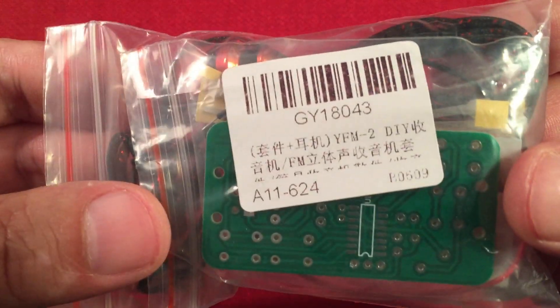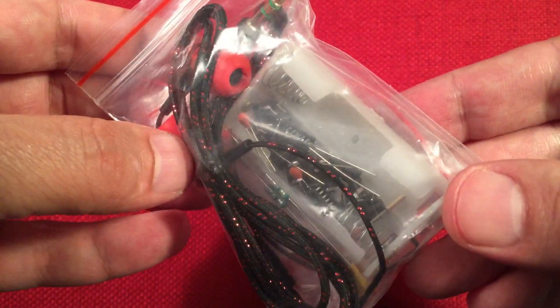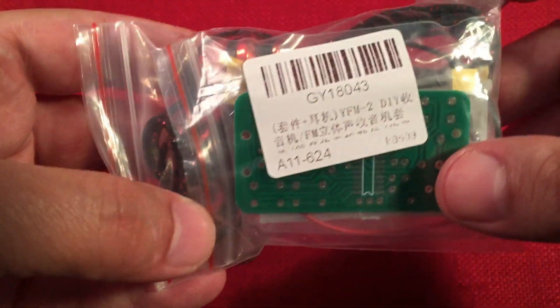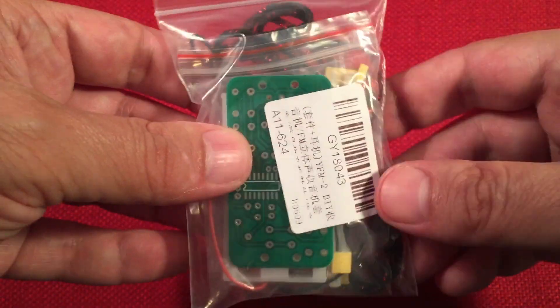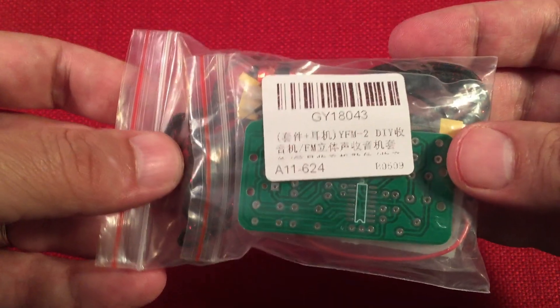So here it is, the kit. Comes in a little bag. You get a pair of headphones, it looks like, and a bunch of little components. I'm going to open this up in a little bit, but I wanted to show you on their site real quick the instructions, and then we'll go look at the board.